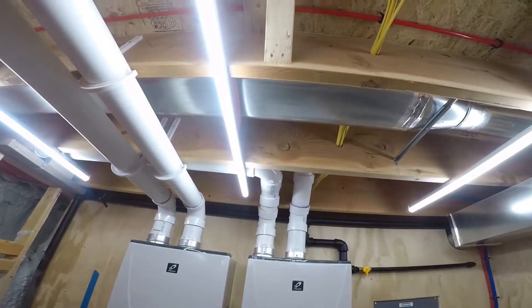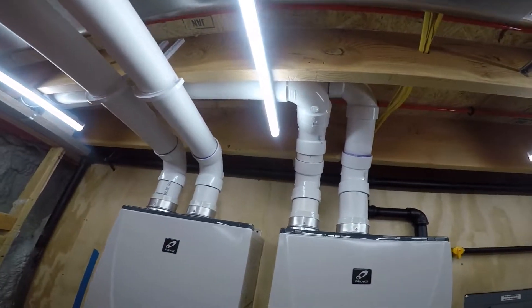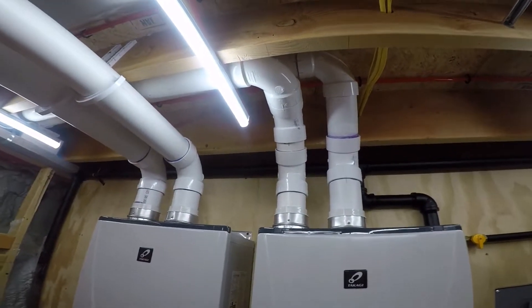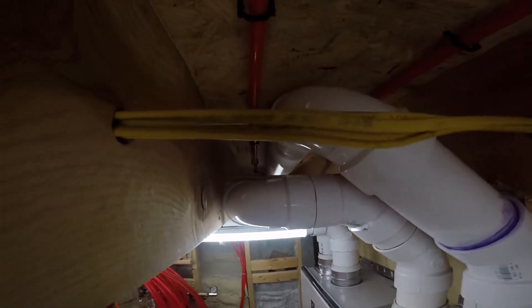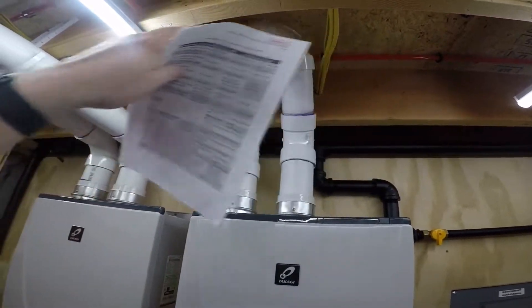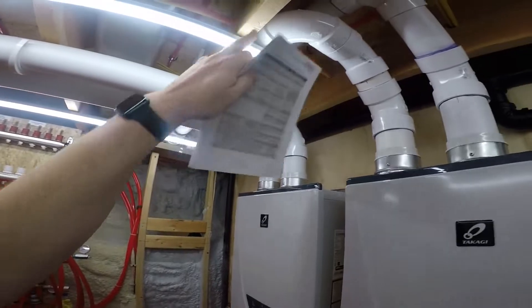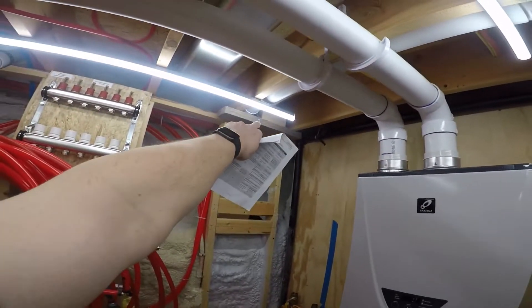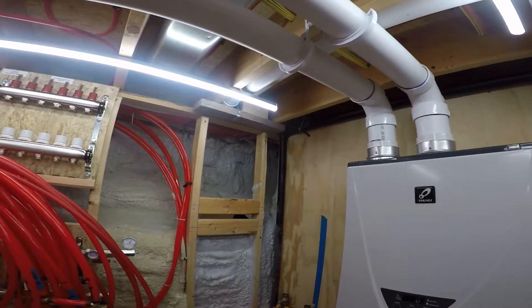I did finish the venting for the second unit. It turned out pretty good — exactly how I wanted it. The exhaust just goes up and out, the intake comes in and clears everything. Those blocks up there were just temporary.